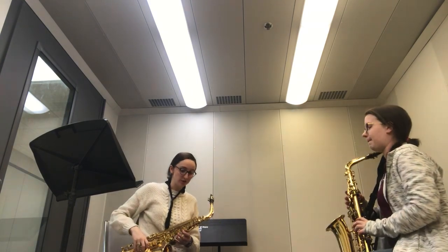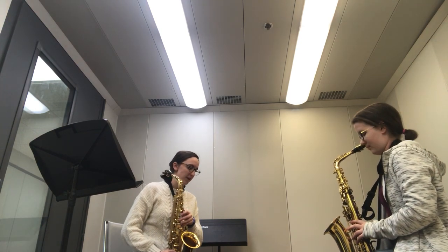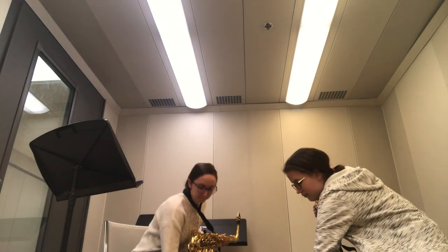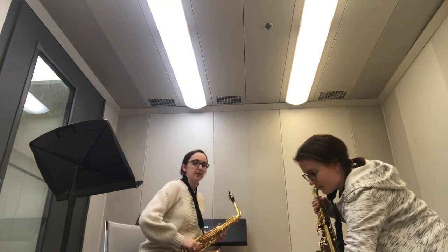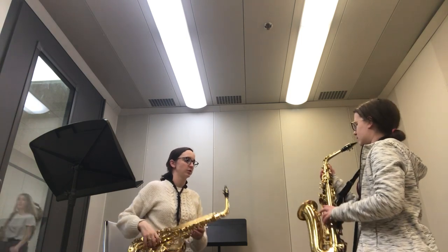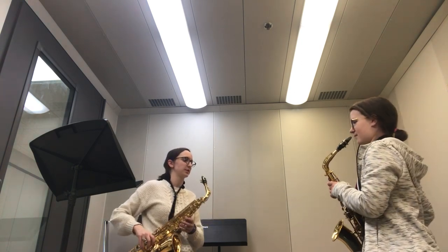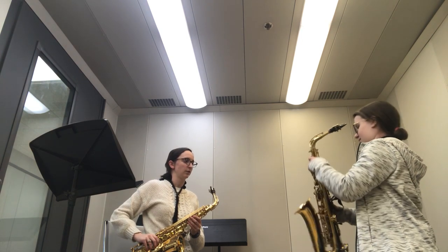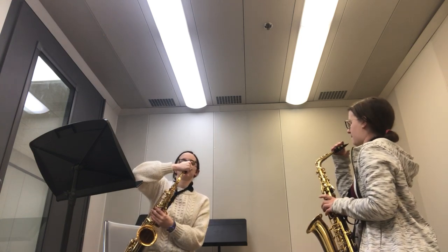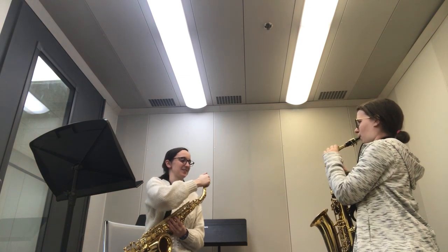The interesting thing about the saxophone is there are two different ways you can hold it. You can hold it between your legs or off to the side. You look like you're going to be an in-between-the-legs kind of player, so make sure you're sitting on the very edge of your chair. Make sure your mouthpiece is straight on.